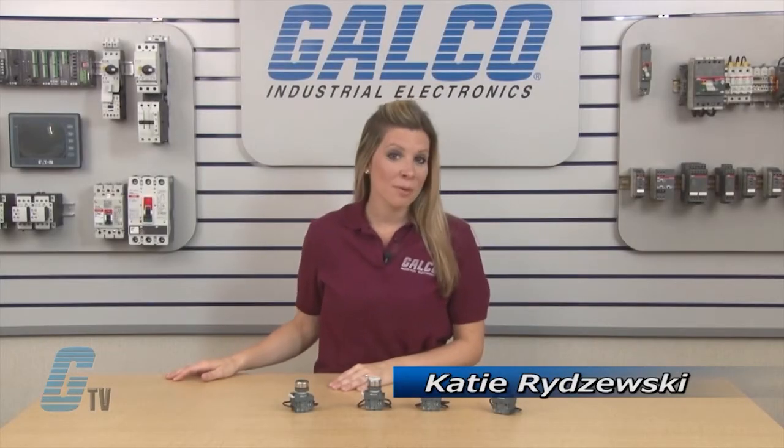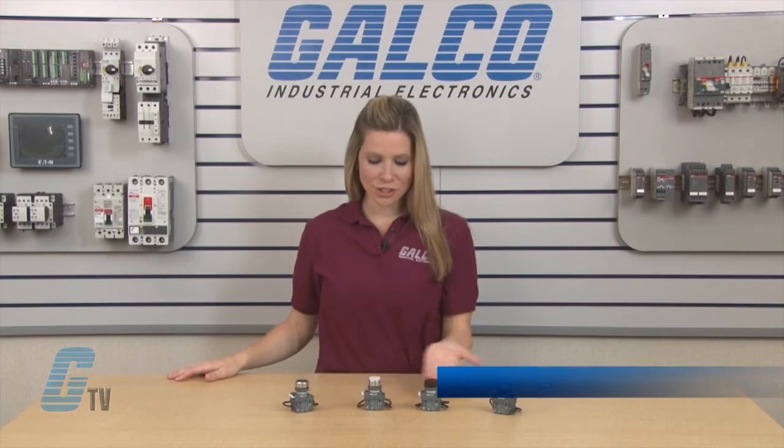Welcome to G-TV! Today I will be showing you ABB's Modular Series Press to Test Push Button.